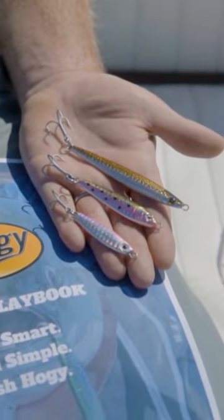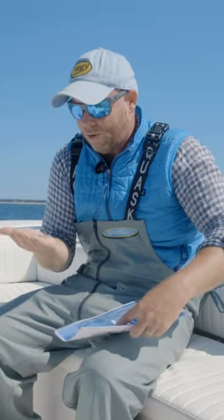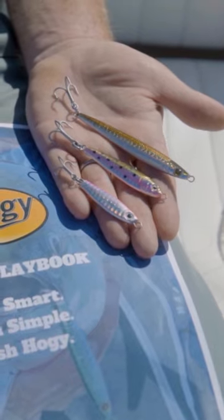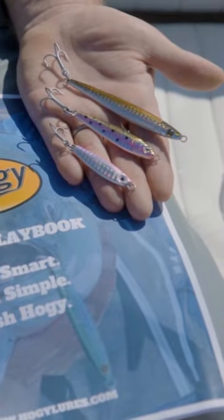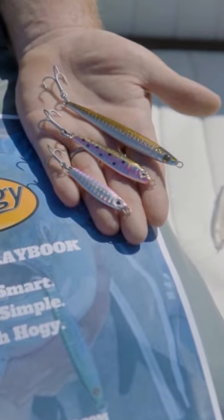The beauty of a metal jig obviously is its length and its range. You can get a very small lure like this three-quarter ounce heavy minnow — a small, compact, heavy, dense lure that's going to punch through the wind. It's pretty breezy today, so we've been relying fairly heavily on the lead-based jigs in terms of getting maximum range.